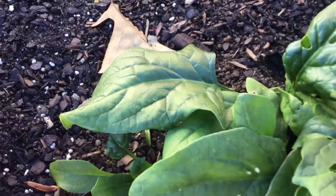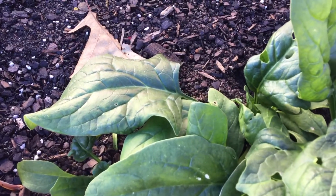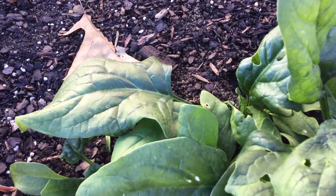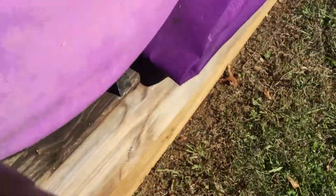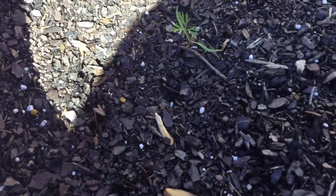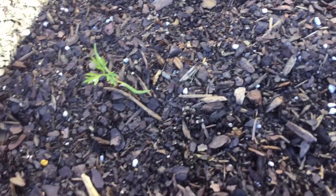The other raised beds — I haven't seen anything in those as of yet. Let me move on down and show you this area where I planted some carrots. I forget when I started this one, but it was still warm and I got a few germinate.